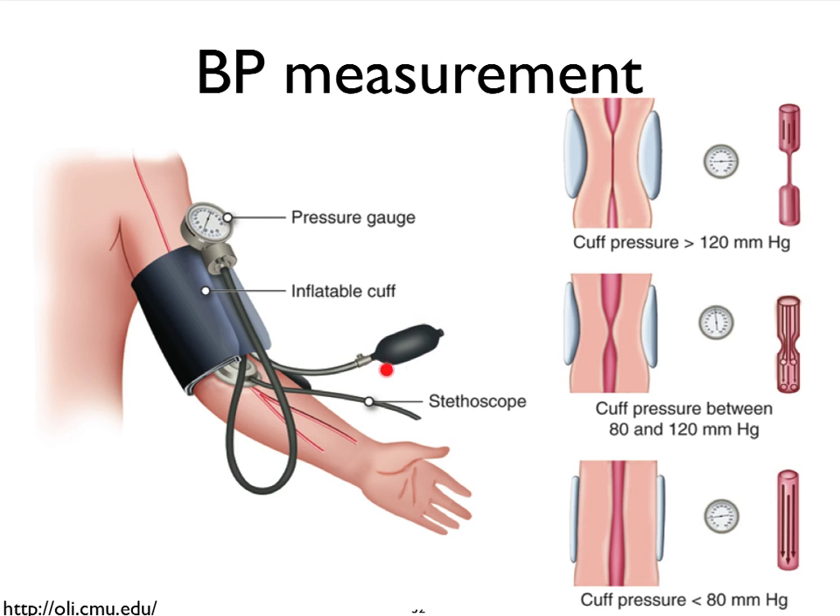The idea is that we're going to pump up the cuff hard enough to where we will totally occlude the brachial artery and stop the blood from flowing. Since we can estimate that in a healthy person the systolic blood pressure is going to be about 120, we want to go slightly above 120. We then very slowly release the pressure in the cuff, and eventually the blood begins to flow through the narrow opening — resulting in a sound, the first sound of Korotkov. That very first sound is due to the initial flow through the narrow opening of the vessel.